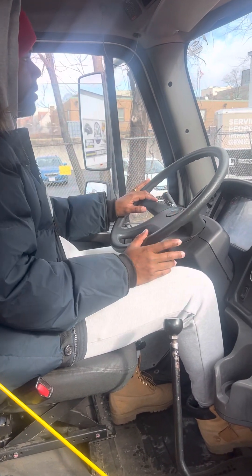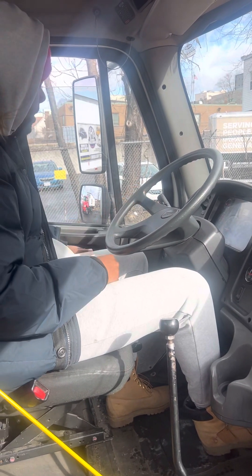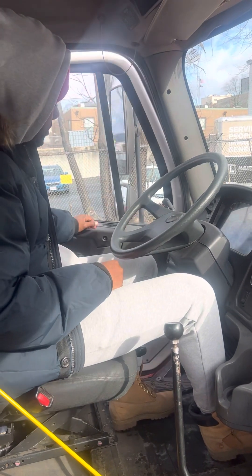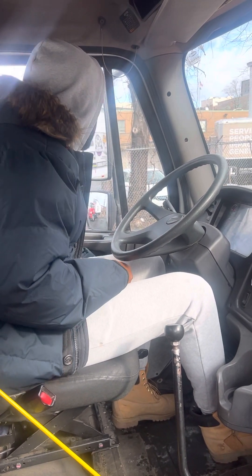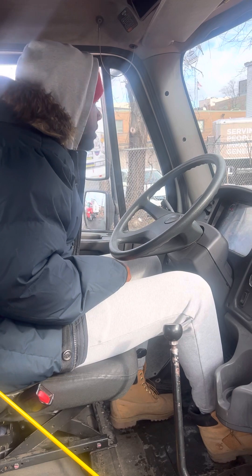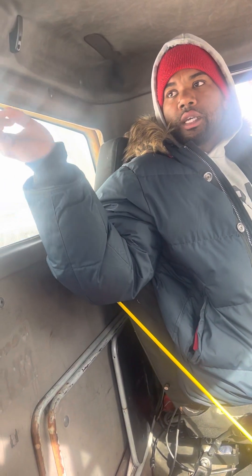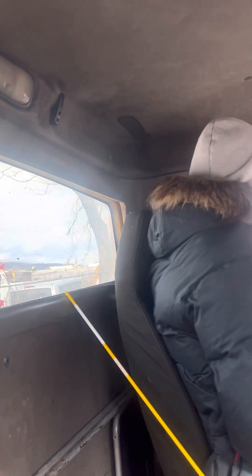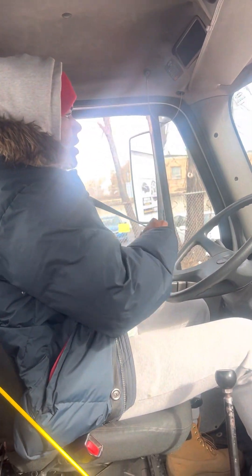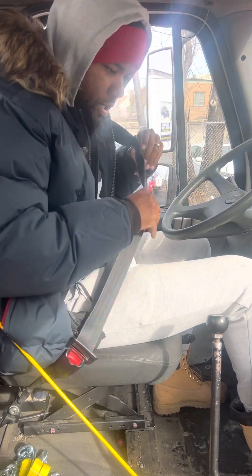Now let's talk about my mirrors. My mirrors are secure, not cracked, adjusted toward me. My cabin door is secure, mounted, not broken or damaged, and working properly. My door window is secure, not cracked, clean, and working properly. My rear window is secure, not cracked, no illegal sticker. My cabin light is secure, not broken or damaged, and working properly. I also have my seatbelt — it's secure, not cut or frayed, and working properly. I'll leave it on.